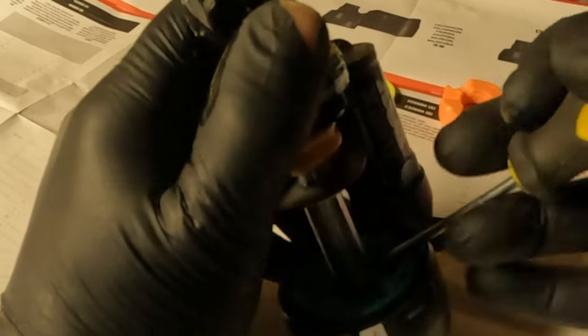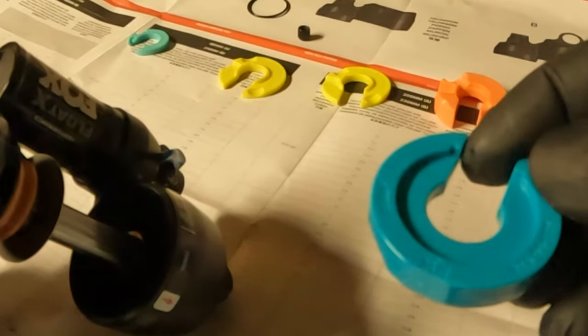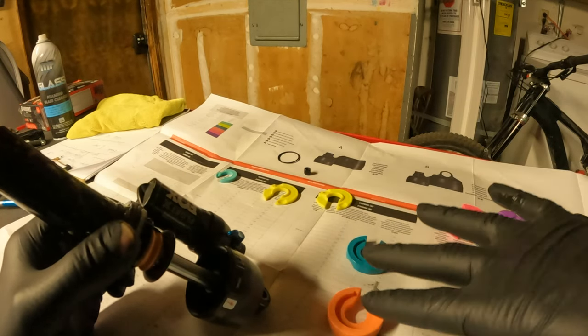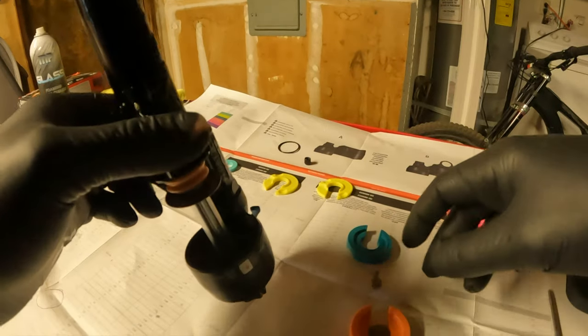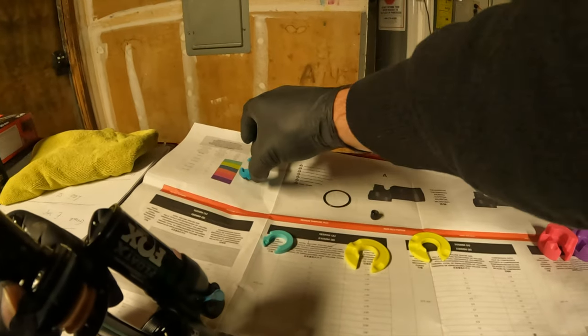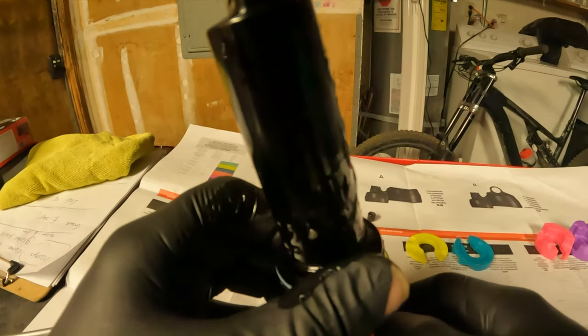Gently pull that volume spacer up — volume spacer comes out. Fox makes it really nice: it says 'turn over so the Fox logo is visible.' Very nice — they write that so you can't get it wrong. So we're going up a size in volume spacers, going from this color to the orange color because the customer is very picky and doesn't like big changes.